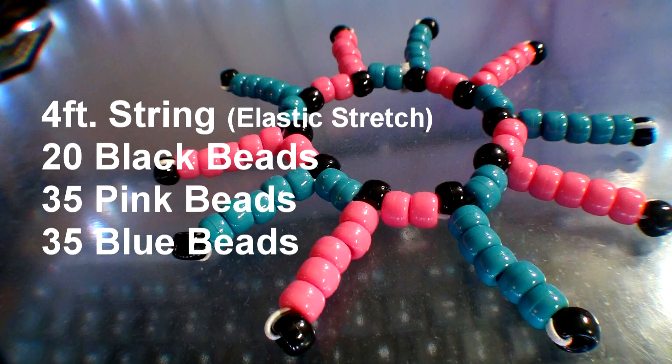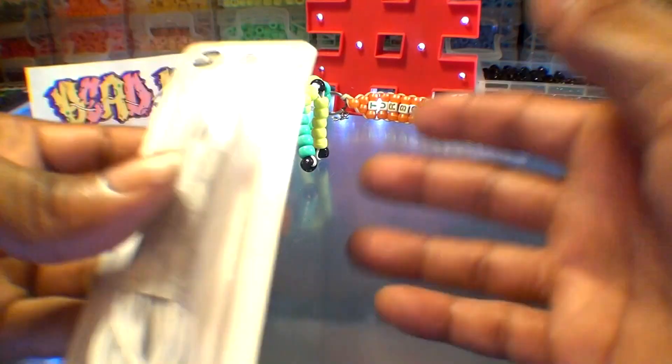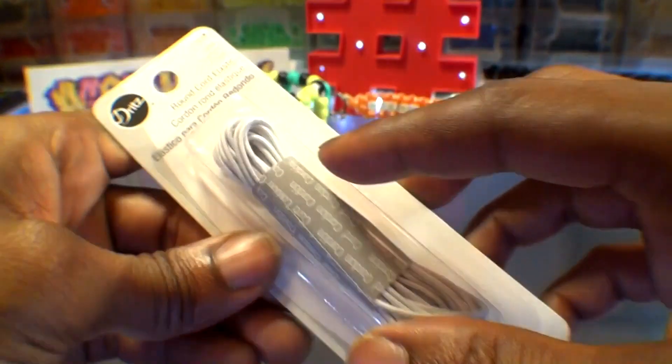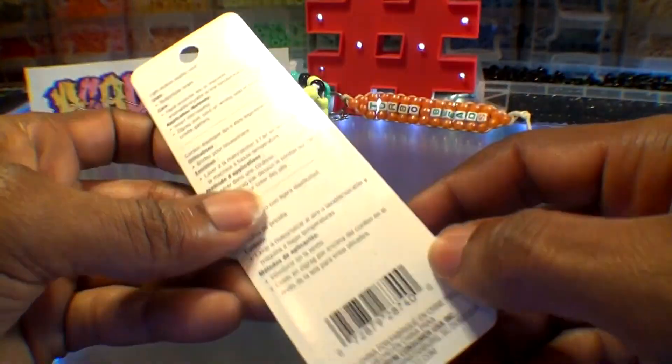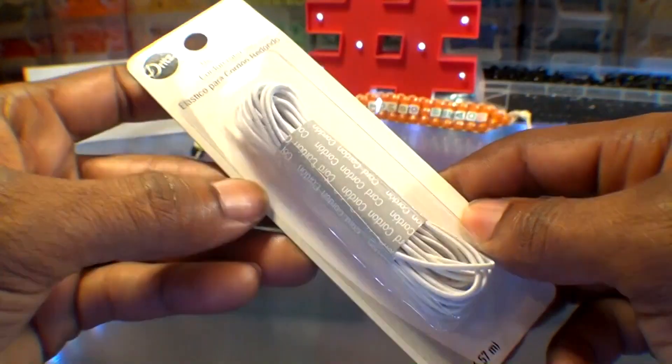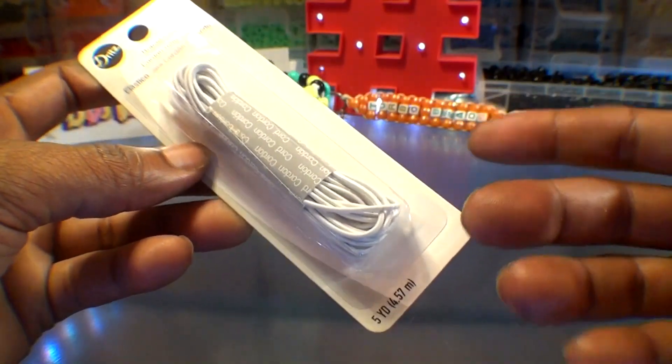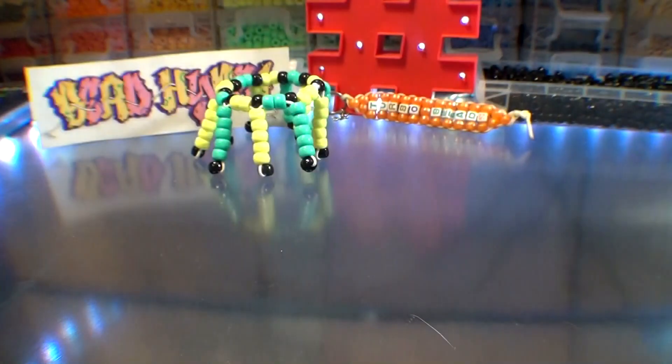Here's a list of everything you need to make the stemming bead bracelet. Before starting this project, I'm just letting you know that I'm using Dritt's round elastic cord. It's an elastic string that works great for pony bead projects and other things. The string is nice and comes at a low price. With that being said, this is a personal choice — not a sponsored video.